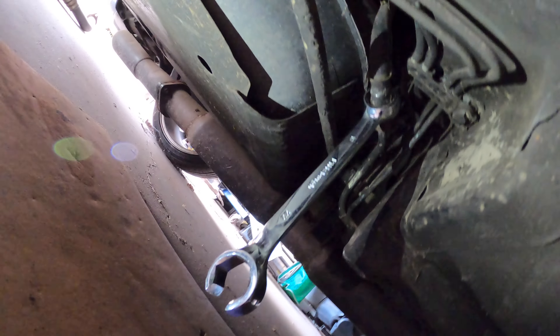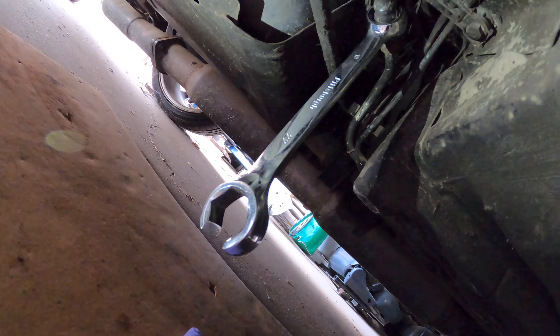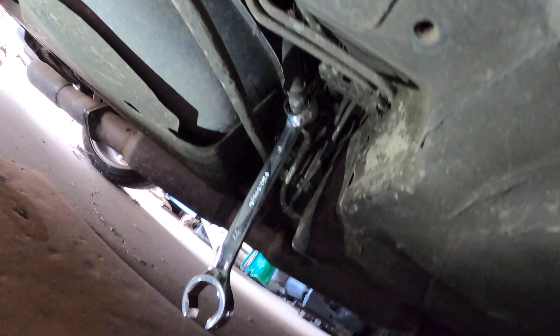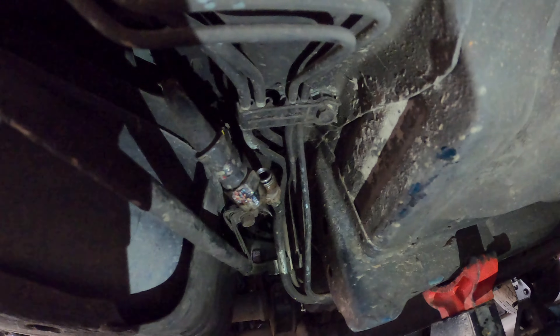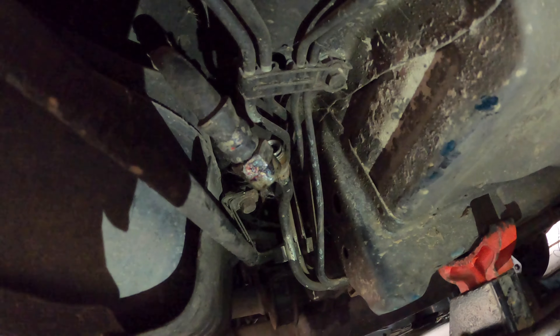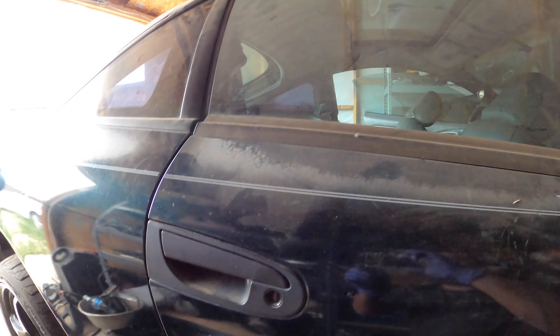It's up to you if you want to have a rag underneath right here — there shouldn't be a lot of fuel that should drip out, but whatever. I'm just going to chance it. I'll be back once this is loose. So after fighting with this line for a little while, I was finally able to undo it. You pretty much hold this end with a 19 flared inch wrench and then the 14 here — you break that sucker loose. Now we're going to go up here and work on the very top of the car.